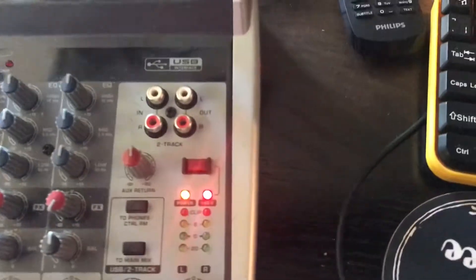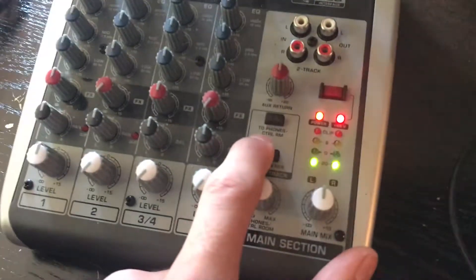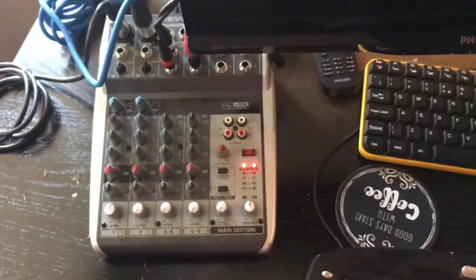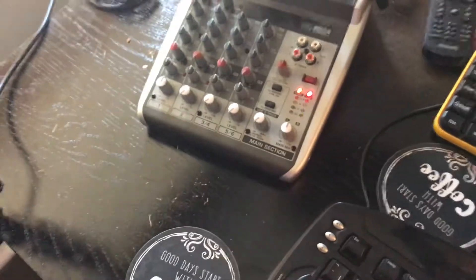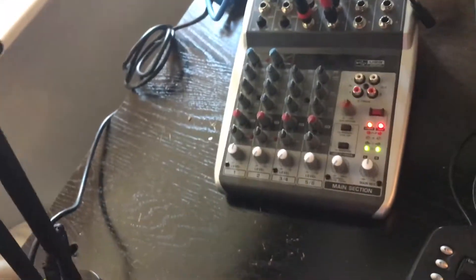It does have a two-track input — I don't know how to use that; I attempted to use it but it didn't work, so let me know in the comments if you know how. It also has different USB routing functions: you've got phones, control room, and main mix options. That basically lets you route the USB to a specific output, turning off certain other functions on the mixer. The mixer also has USB on the back along with the power connection. It's been quite a good mixer for what it is.